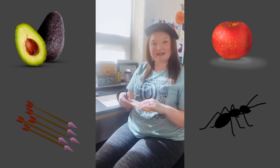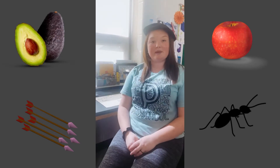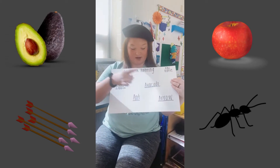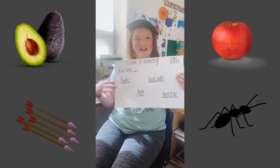Put some paper towels down in case you make messes — it's okay. We're going to be painting stuff that starts with letter A. So we're going to paint an apple, an avocado, an ant, and an arrow. Get your materials and come on back.